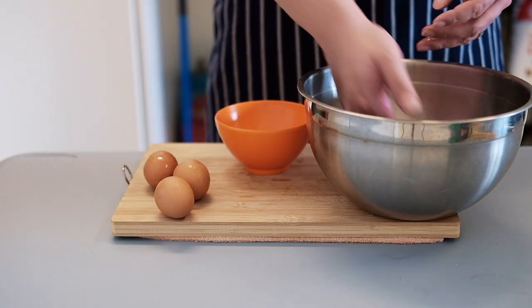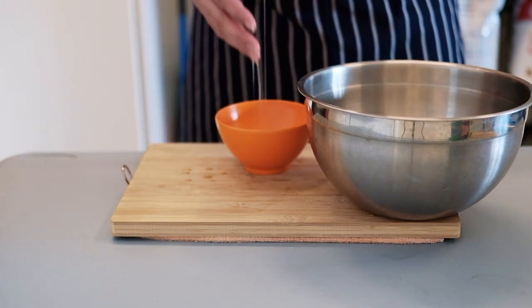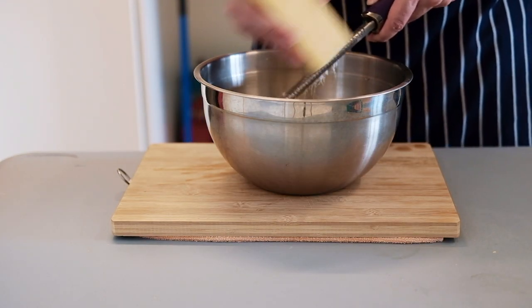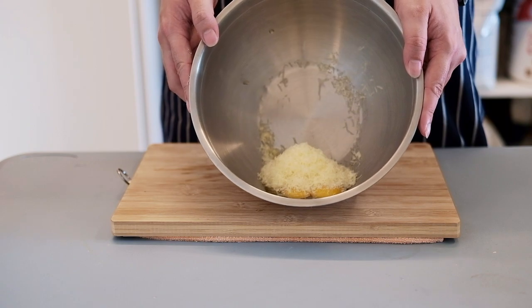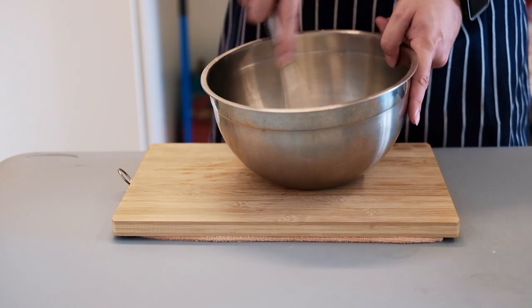Now we're gonna split the four egg yolks from the whites and put them into this large mixing bowl. Then we're gonna grate about 50 grams of parmesan cheese right on top of the eggs, and whisk everything together until incorporated.